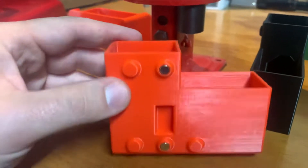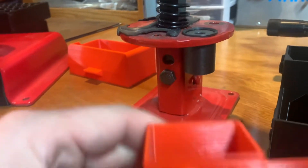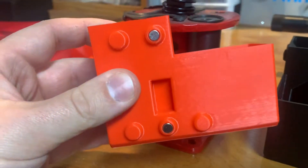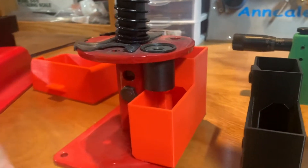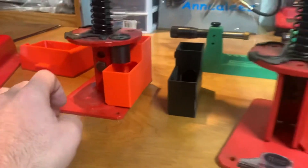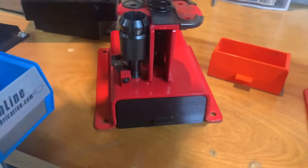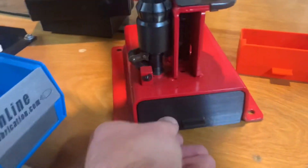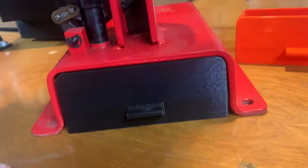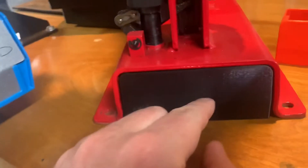This one has the same indent that interfaces with the press base. The difference with this one is it has five standoffs — two have magnets inside the standoffs — and it works real good. These will all hold probably about 400 spent primers. This is what I sell the most of on eBay — I've probably sold almost 100 of these black ones. The red one's not as popular, but I sell a lot of these. You can tell this one fits the contours of the press really well.